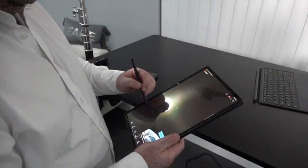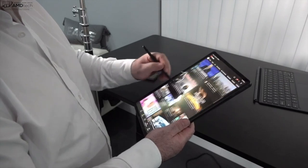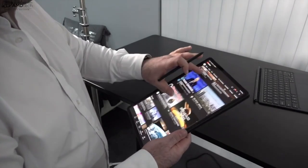The speakers on this tablet are excellent — they're rich, they're loud, they have good mids and there is bass. It fills up the room rather nicely. I'm super impressed with this tablet. Let's give it a listen.